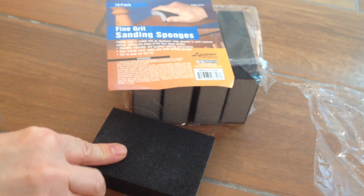The trick to removing it easily is to use these fine grit sponges, which seem to be very effective at removing it. All you need is just a little bit of water and scrub away. And here we'll show you a little demonstration of how easy it is.